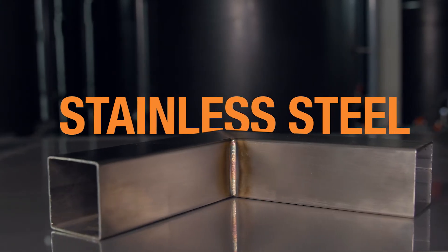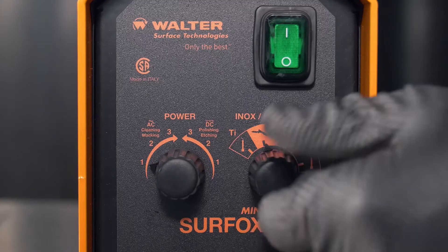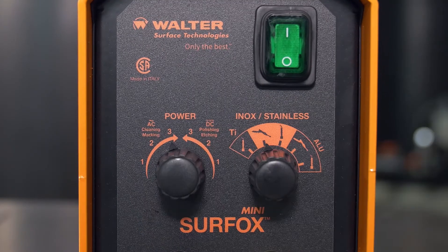Stainless steel — let's see how to set up your mini-Surfox. For electrochemical cleaning, select the mini wand setting in AC mode.